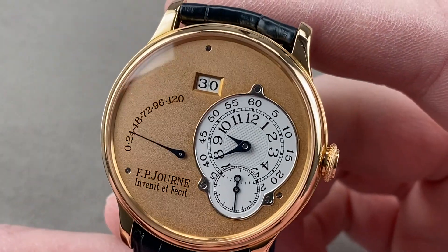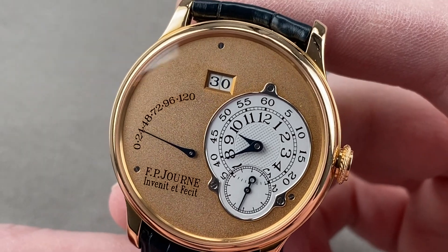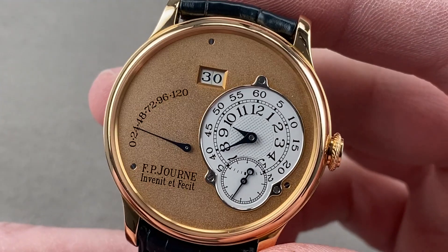Today we're discussing an early FP Journe Octo-Automatique 38 millimeters in rose gold with a rose gold matte dial.